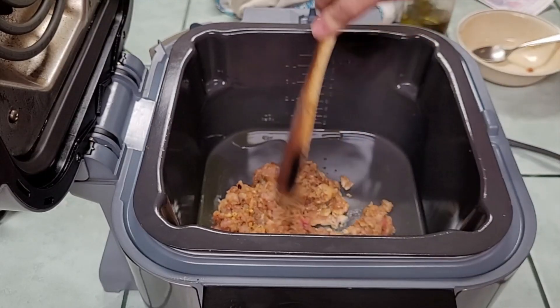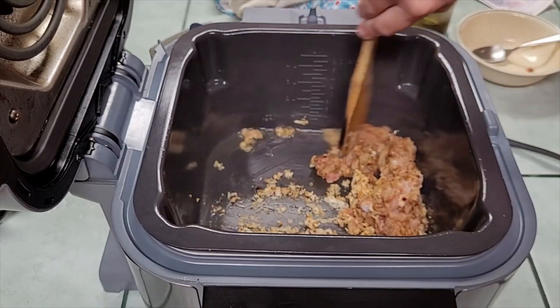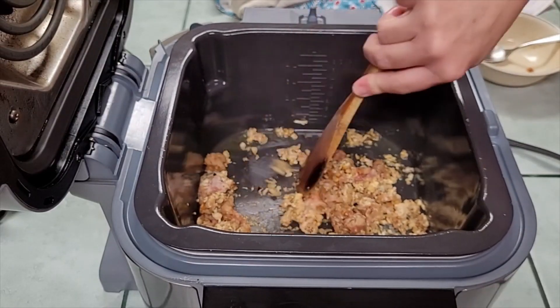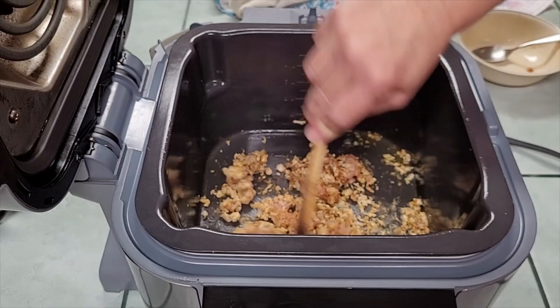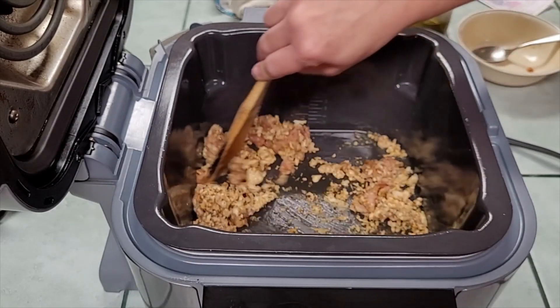I ground the chicken myself — it was half and half thigh meat and breast meat. I like to grind my own chicken so I know what's in there. Continue to watch the channel and I'll show you how to prep ground chicken to use in more recipes.